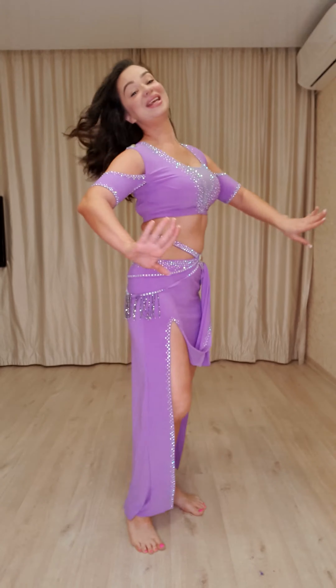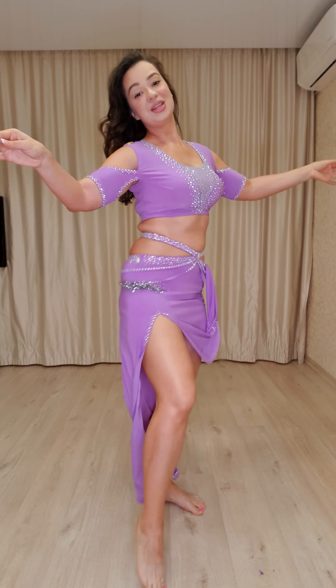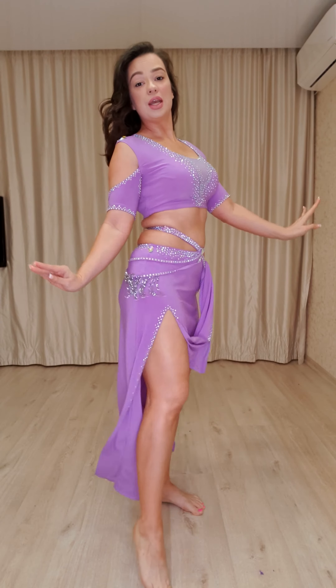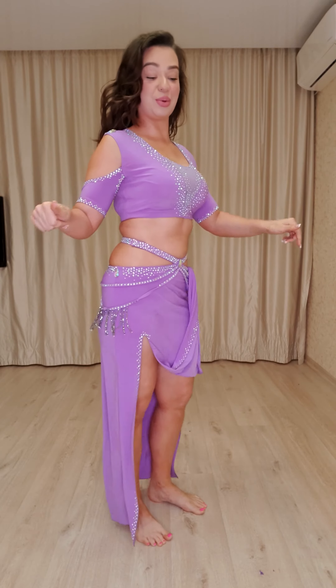Again from the beginning. One, two, three, four. Camel and camel. Again. One, two, three, four. Shimmy and shimmy and shimmy. And let's try with the music.